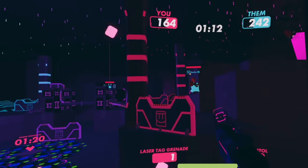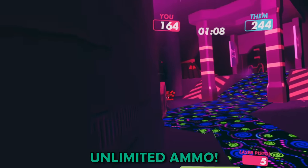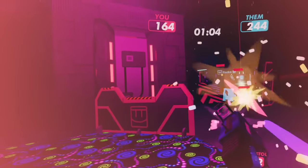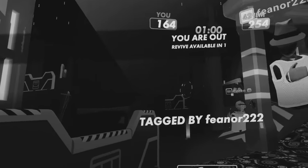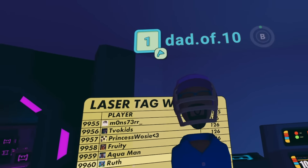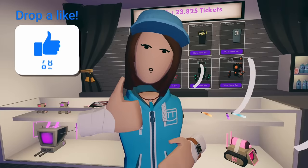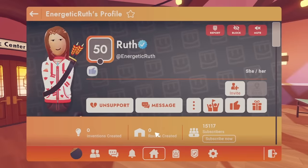Well, how about paintball? Because in paintball, you don't have to reload. I want unlimited lives, unlimited ammo. Don't forget to leave a like on this video and support me in Rec Room if you have not yet. And with that, I'll see you later. We'll see you later.